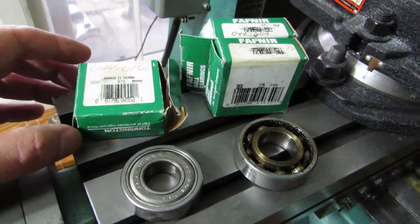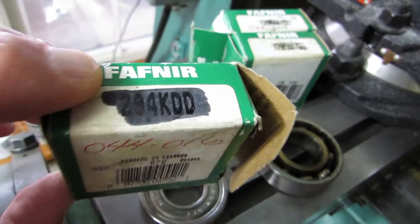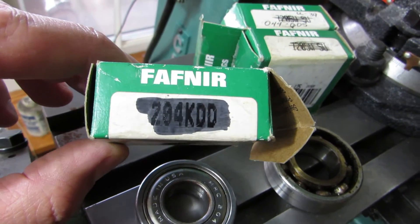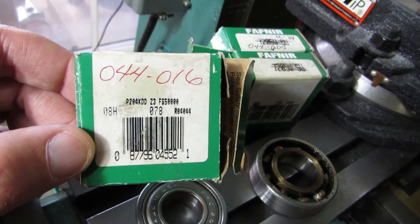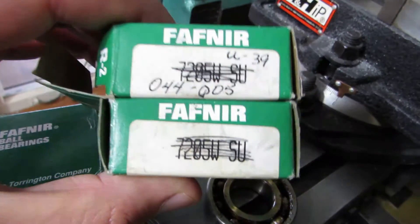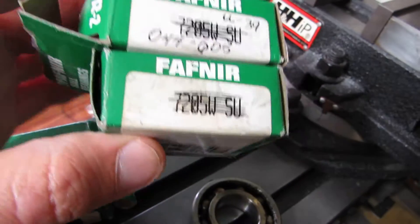If anybody should ever need to replace theirs on their Clausing 8520, I'll let you cross-reference these. We all know how to use the cross-reference on these bearings. Just go to your charts and look up that number — that's your top bearing. The angular contact bearings are a matched pair here, so you should be able to find yourself a pair of those.